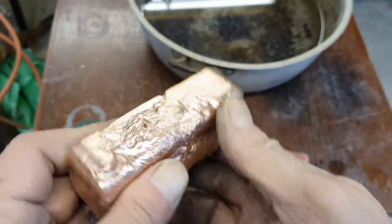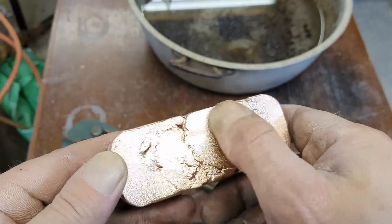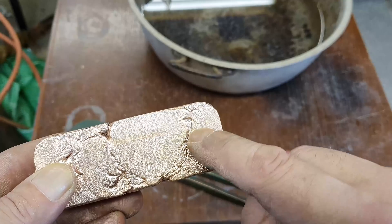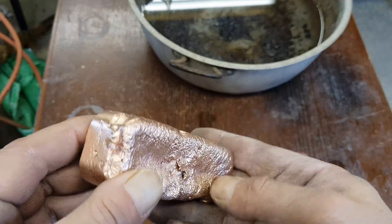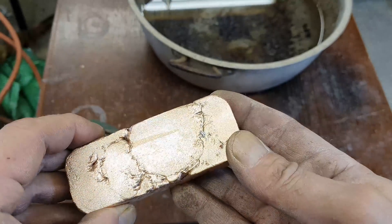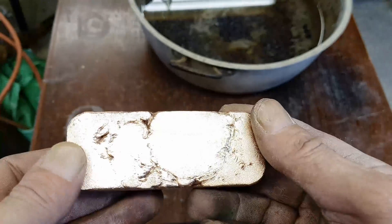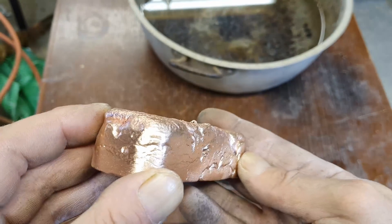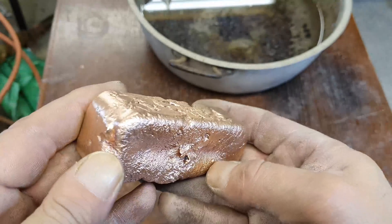I'll give it a sand down and try to get the worst of these marks off, although I still think it's going to look pretty rough. It looks like there's a little bit of zinc in there, so it may not have mixed particularly well. The other ingot may look a little bit nicer — I'll wire brush that and have a quick look. Hopefully the inclusion of a little bit of lead on the next one will give us a much darker colour, but obviously I don't know because I haven't tried it.